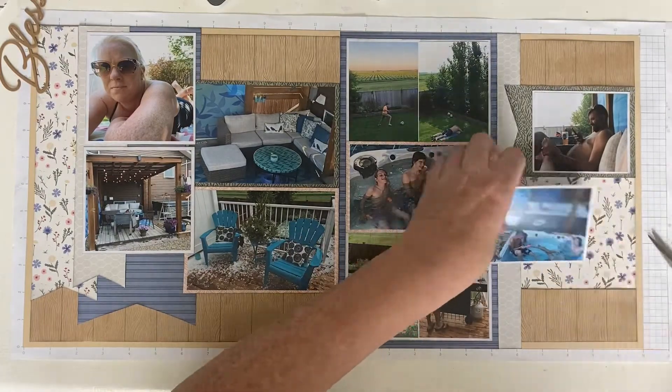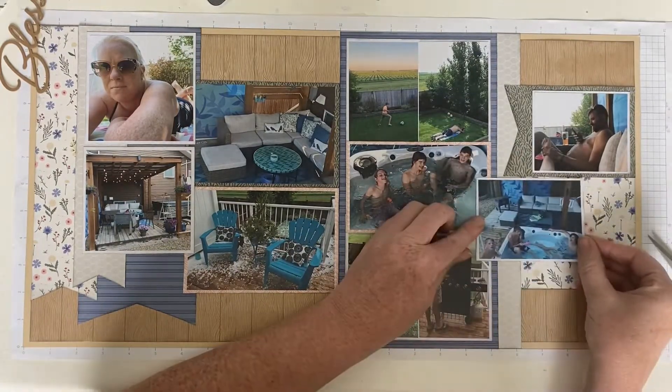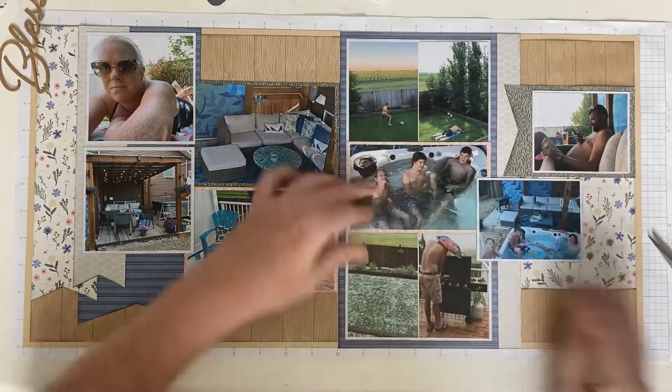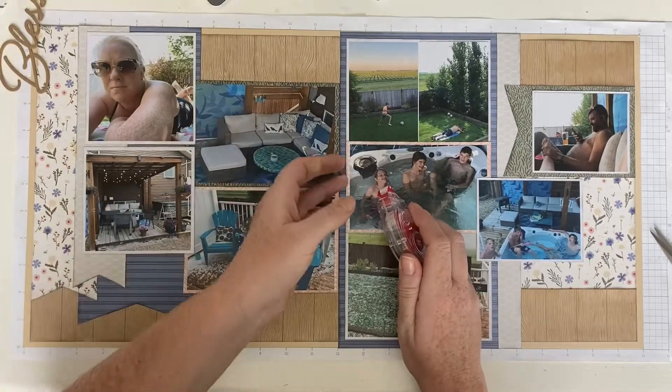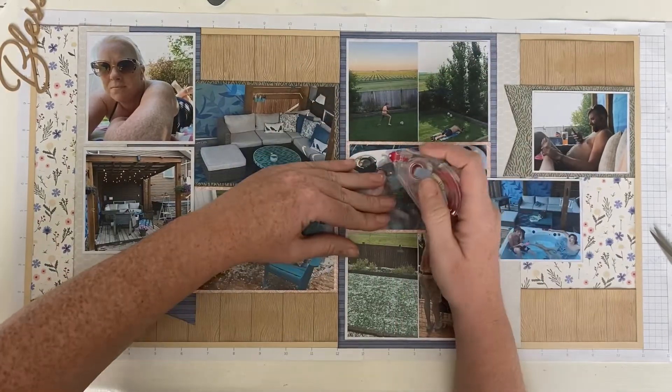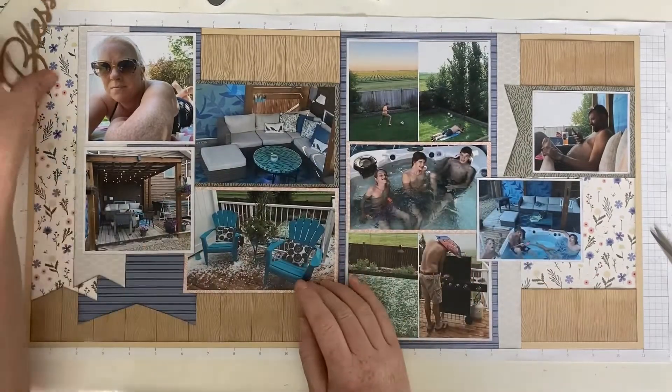There's no need for paper that's going to be covered up to have the middle of it included. I wish now I had cut out the center of the blue because I covered so much of it, but I didn't know I was going to do that.